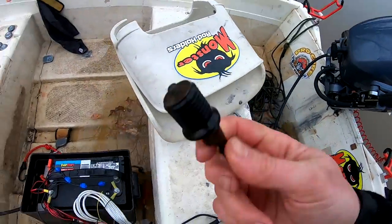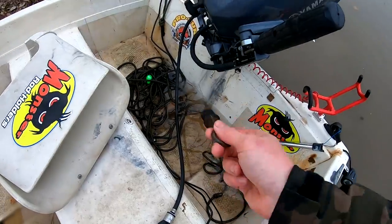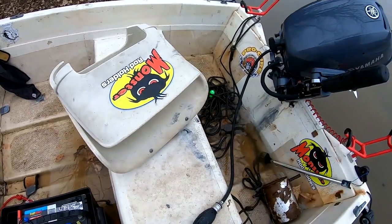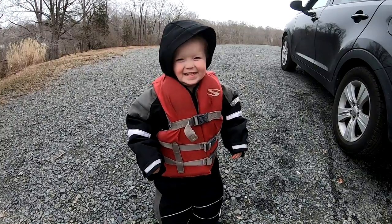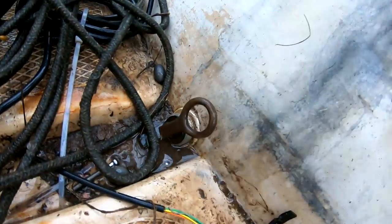Having a plug doesn't do much good unless you actually put it in the drain hole — the boat's peeing! Jacob, what's that mean? Alright, there we go.